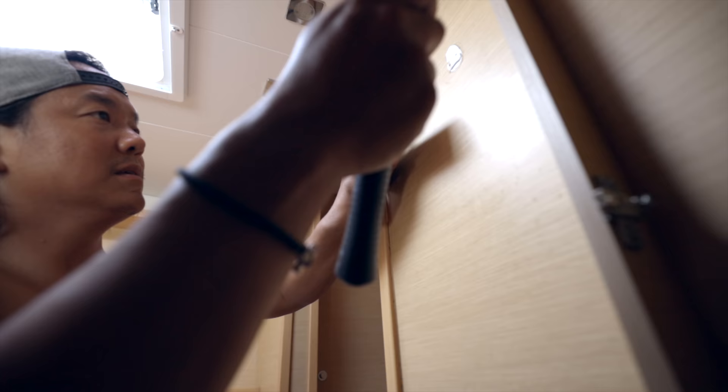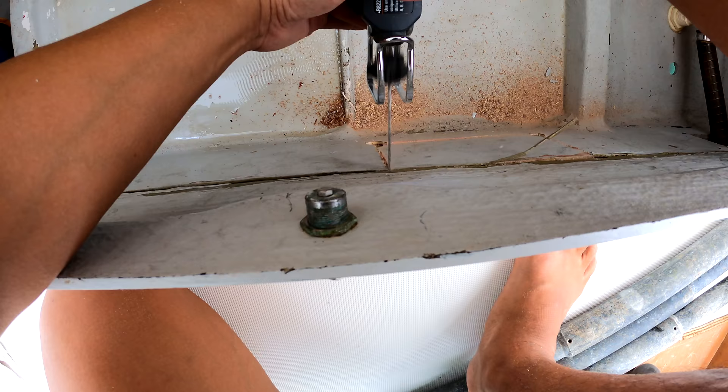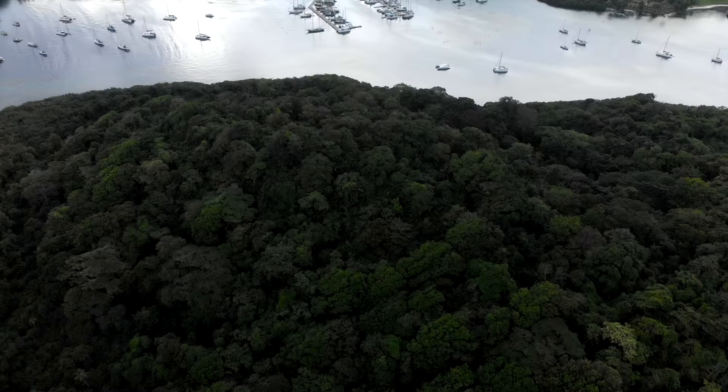It sounds so easy, and it was so easy in my head. I was like, 'We'll just replace the bulkheads, I can do that, I've done carpentry before.' But it's not the same at all — it's not the same.